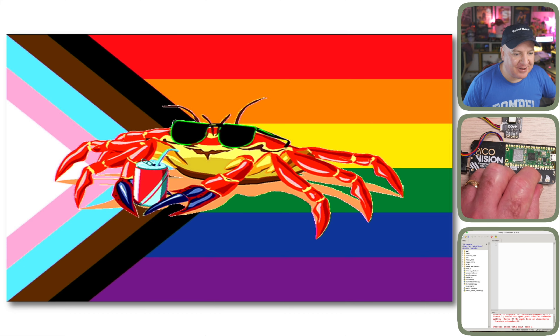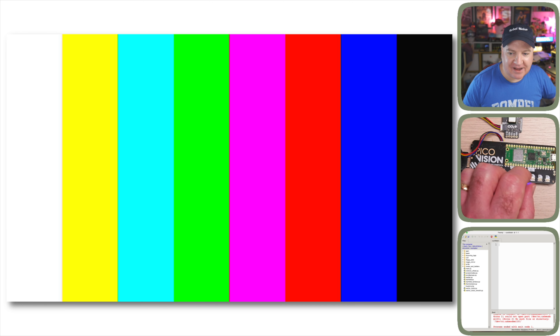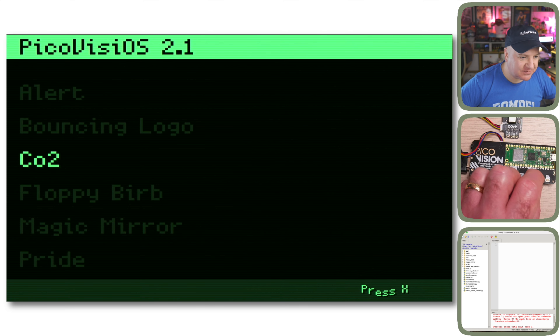Next we've got the Pride demo — a crab drinking a soda with shades on against a pride flag background. Then the Rainbow Wheel demo, which demonstrates nice vector graphics using PicoVision and the pico-graphics Python library. The rainbow wheel spins around changing colors — quite hypnotic.